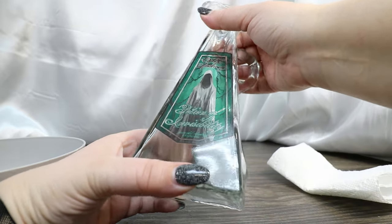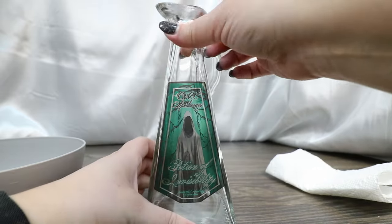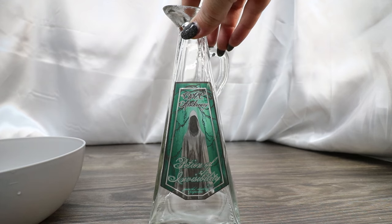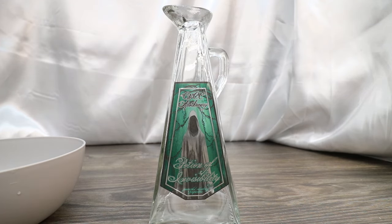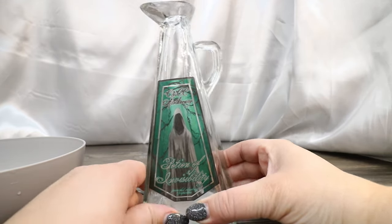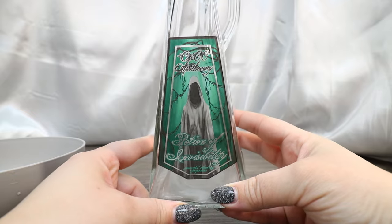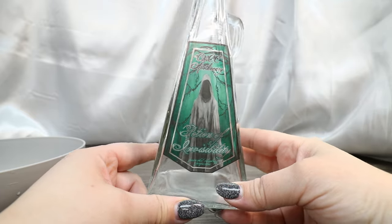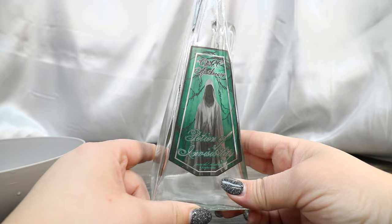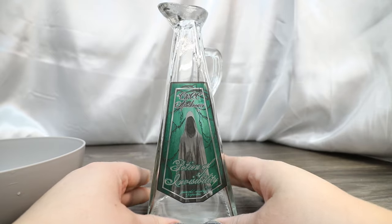Make sure there's no trapped air bubbles. I think we have our Potion of Invisibility label on here. As you can see, everything that was printed white has no ink, so it's clear — what we end up with is a see-through label. It has parts that are invisible, which is really cool because we'll actually see our potion through there. I was very mindful about how I designed this so that we would get that amazing see-through property, especially on this potion.